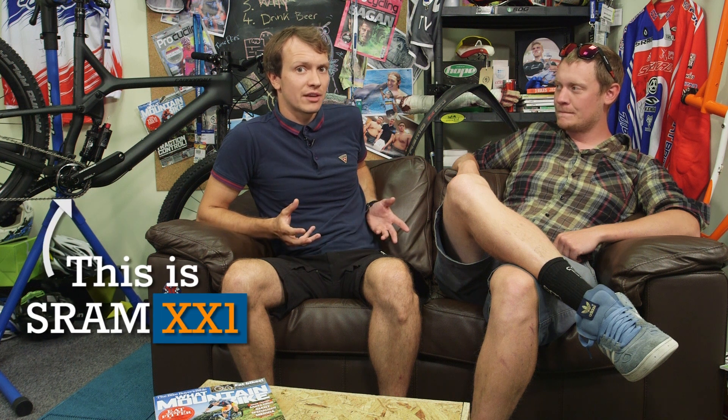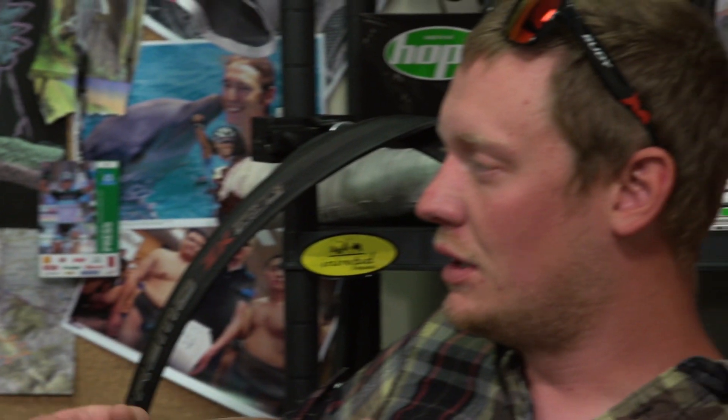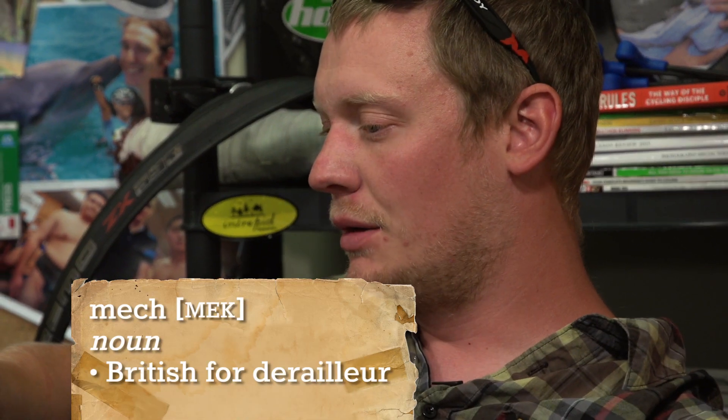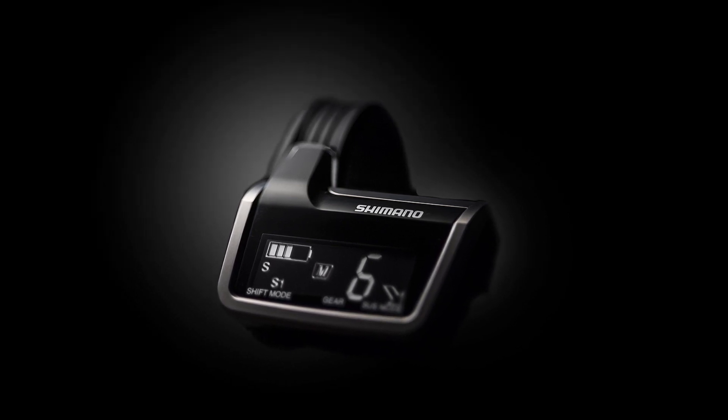Di2 XTR's big party trick is that you can run it as a single ring drivetrain like SRAM XX1, or you can run it with multiple rings up front, and set it up to work off just your right hand shifter. One click will sequentially shift down through all the gears including the front chainrings. That's called synchro shift, where it changes the front and rear mechs itself. Unlike the road version, you've got a little computer screen mounted on your bars showing what gear you're in. There are two synchro shift modes you can select while riding — one more aggressive for attacking, one easier for approaching climbs — and you can turn it off if you want to run two shifters.